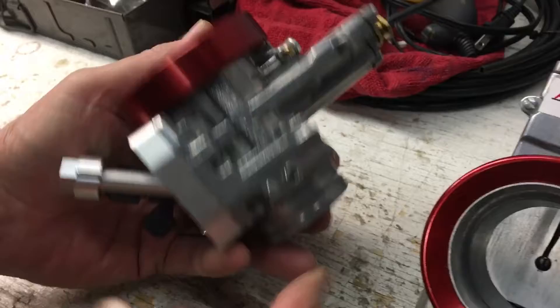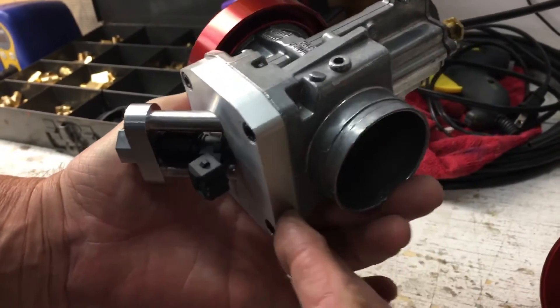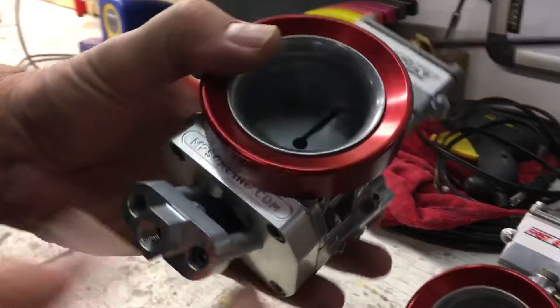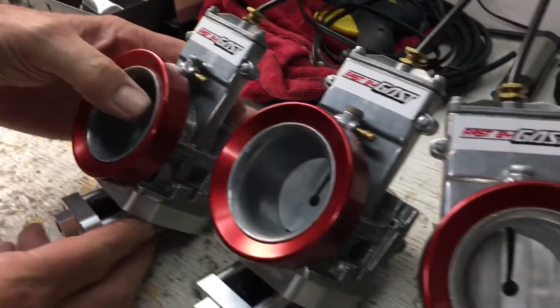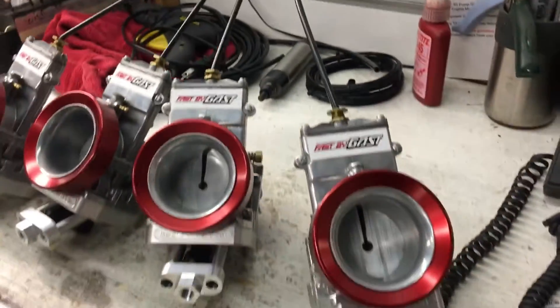Basically what we do is we take a used set of electrons off of your drag bike that you have now if you want to run EFI, and we mill off all the float bowl stuff and machine it for a pocket for the injector and also the injector holder here. And so basically then a throttle position sensor in the cable, so that allows you to run these as throttle bodies.